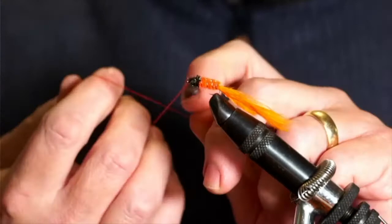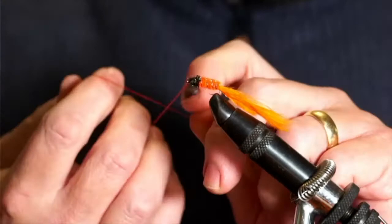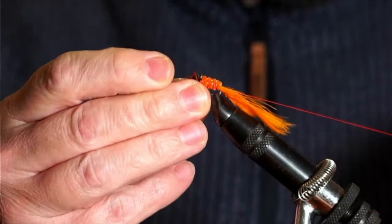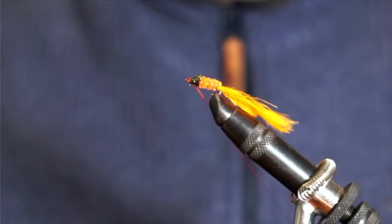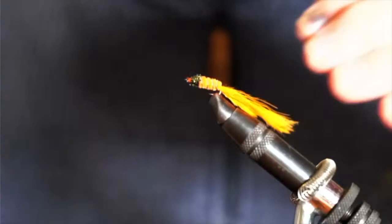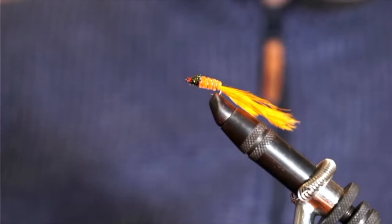The final touch is just to do a whip finish — three or four turns. The hand whip finish is still relatively new to me, which is why I'm a bit slow, but I'm getting the hang of it. We're all learning after all. That's it — nicely finished fly, just trim it off. You can head-cement it, super-glue it, or we always used to use black varnish back in the day, which makes an awful mess and stinks. And there we go — that's our orange dog knobbler.